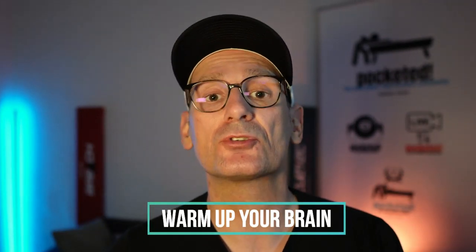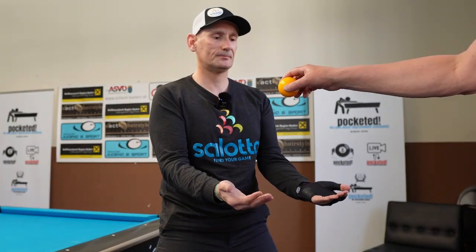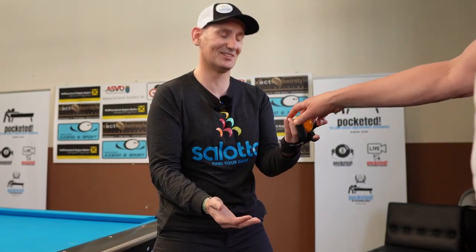And to be able to do this, you have to warm up — you have to warm up your mind and your body. What I want to show you right now may look a little bit weird. You might think that people are going to laugh at you, but maybe you are the one who laughs last.